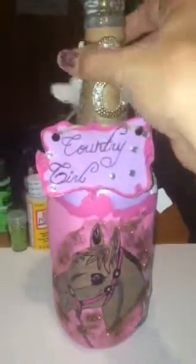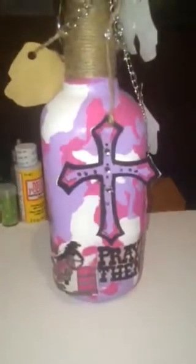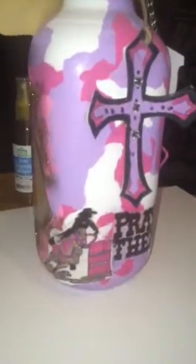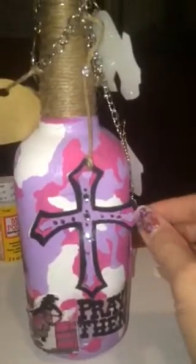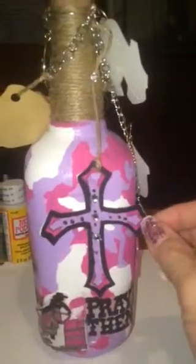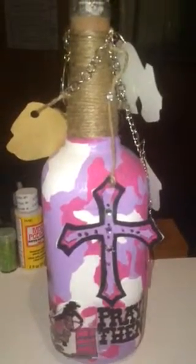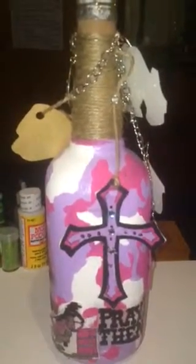So this is the front of the bottle. The friend that I made this bottle for is in barrel racing, so I decided to do barrel racing elements on the bottom of it. The cross — I attached it to the bottle. I was going to let it dangle, but I decided not to. I thought it would just look better with it being tacked to the bottle.